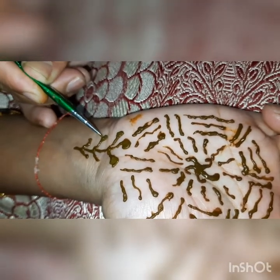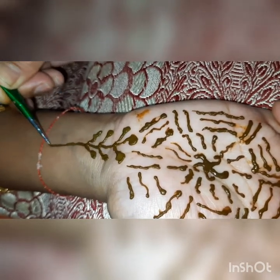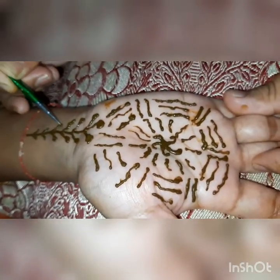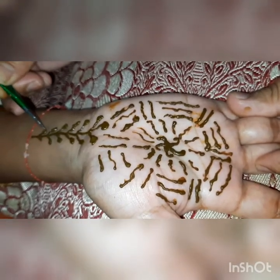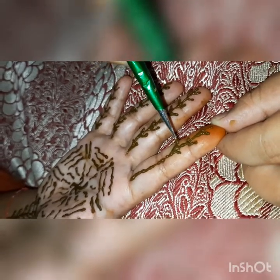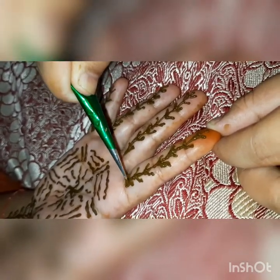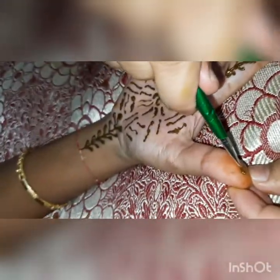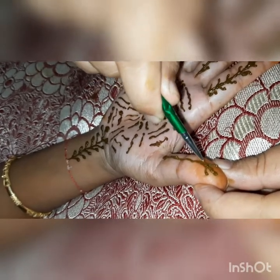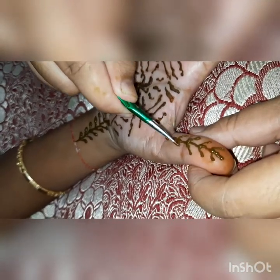He was so engrossed in putting Mehandi on my hand that he didn't know what was happening around him — taking a lot of concentration. We have to maintain symmetry on the same side so that it will be symmetrical. I am happy to manage everything; with Mehandi you have to take time, put all the work on hold, sit down, and make sure there is no disturbance. I have done all the preparation.